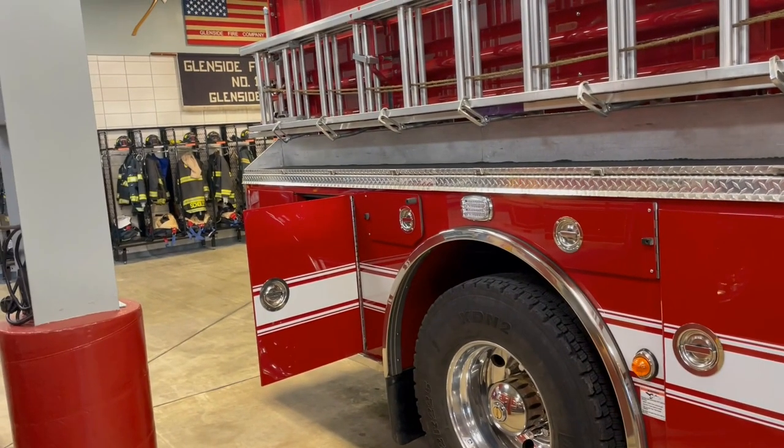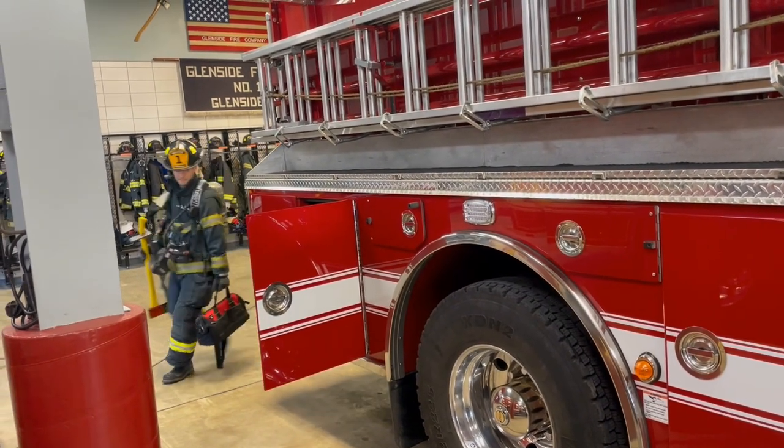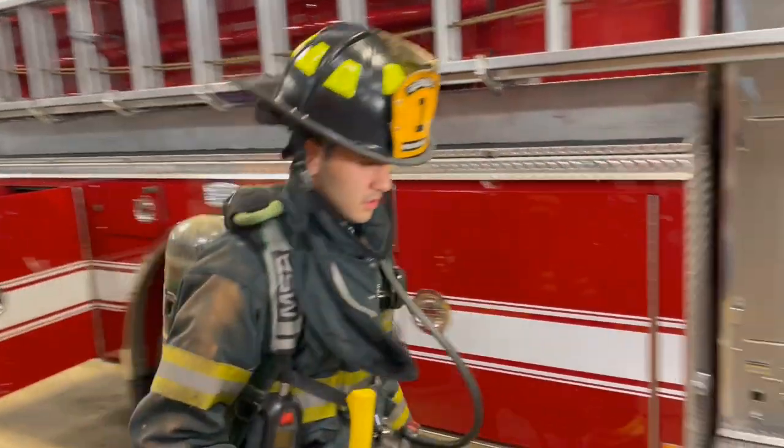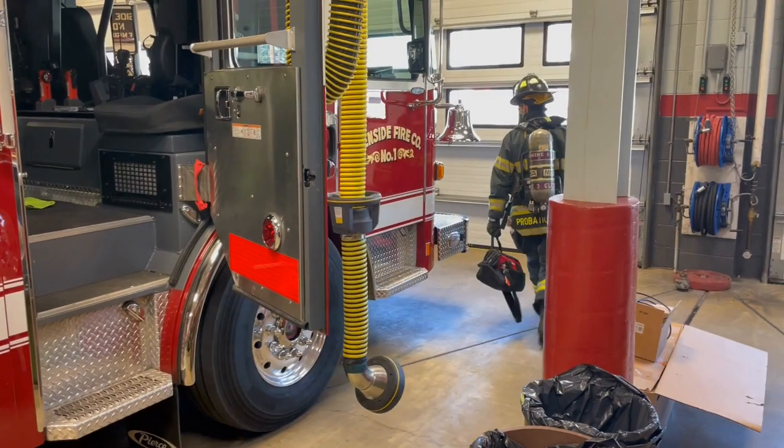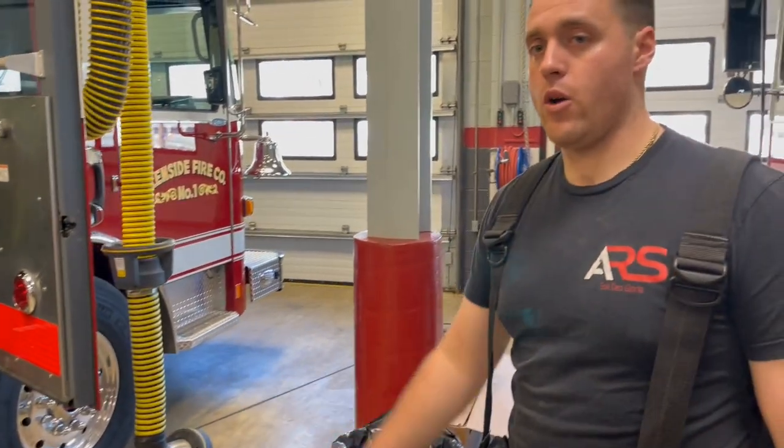Notice how they're carrying it — they have the hose on their shoulder with their arm above them. This is the proper way to carry this. Our officer is going to be responsible for our forcible entry stuff: irons, forcible entry bag, and tech. That's what our crew should look like as they're going to a high-rise fire.